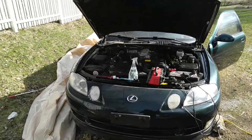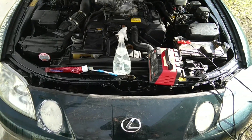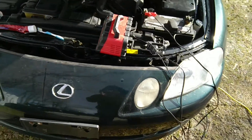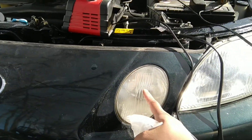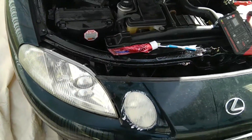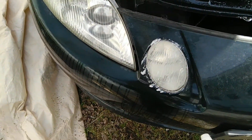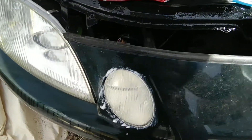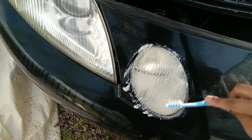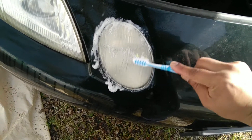Good morning fellas, welcome to another wonderful day. I am messing around with the SC 400 today. The job I'm trying to do is to make these headlights a little bit more clearer. I've seen a million times on YouTube people use toothpaste and a toothbrush. I have never used it before. I already started the process over here and I'll keep you guys posted. All I have to do is just brush it like I would brush my own teeth.